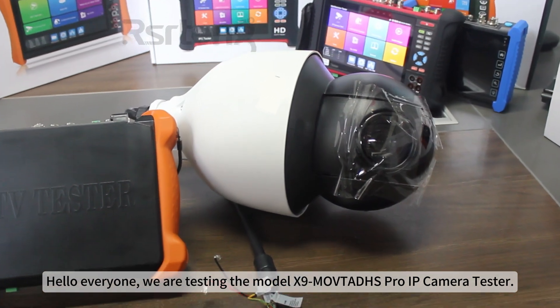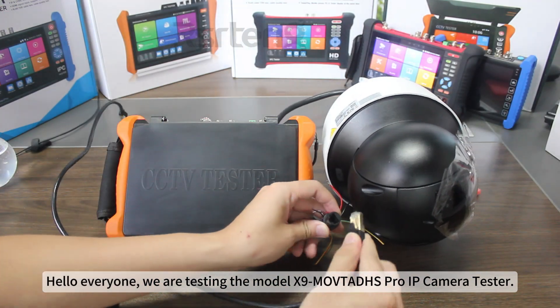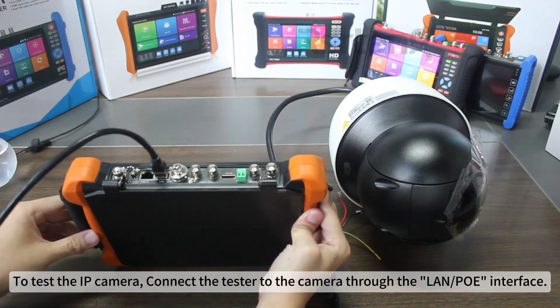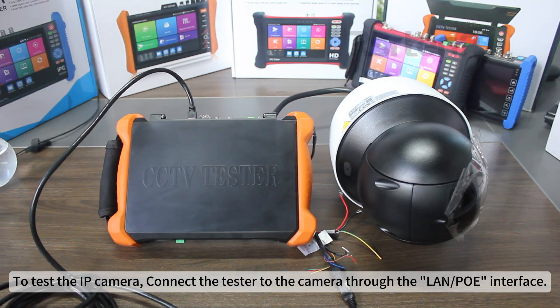Hello everyone, we are testing the Model X9 MOVT ADHS Pro IP Camera Tester. To test the IP camera, connect the tester to the camera through the LAN PoE interface.